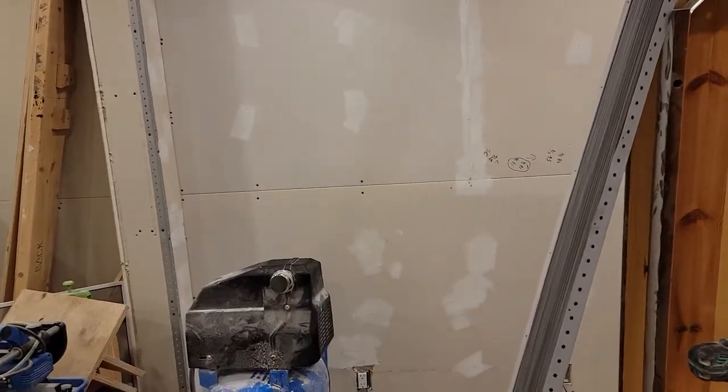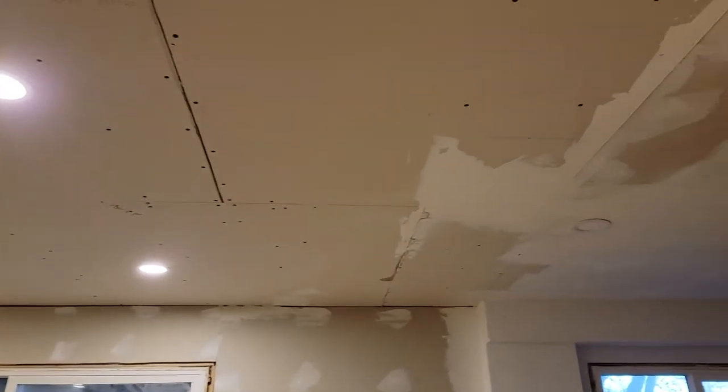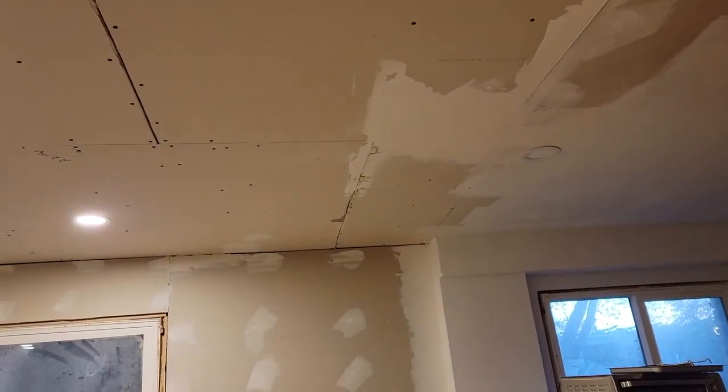I didn't put mud anywhere the tape will go. Even at my height, doing stuff on the ceiling is okay for one or two pieces, not a big deal. But if I'm going to do the entire ceiling, I'm guaranteed to have a huge headache tomorrow.